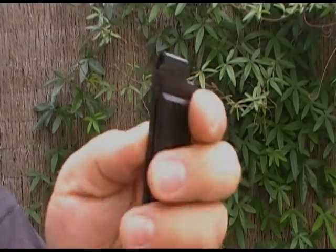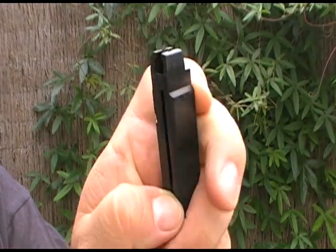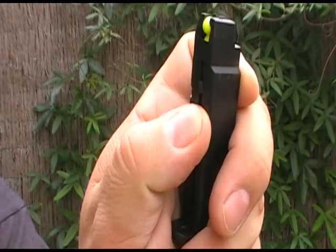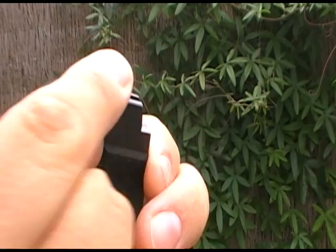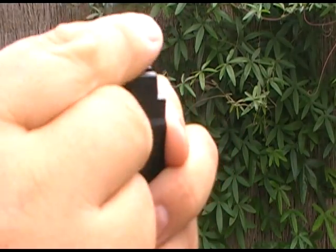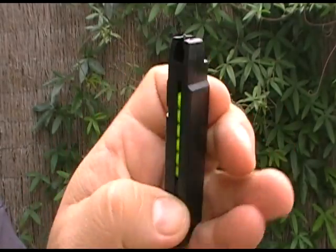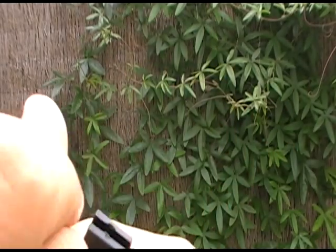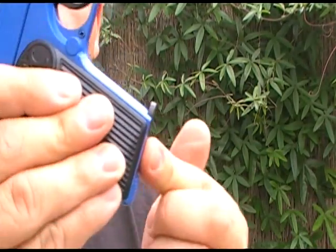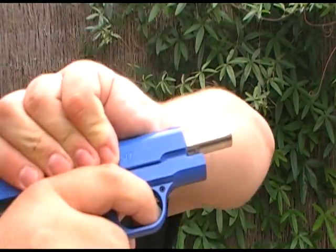Let's put some BBs in there and see how it fires. Simple mag, like most of the low-priced handguns — just pop them in. You basically pull down that spring, it doesn't lock, you just pop them in. Doesn't take long. Let's insert into the gun, simple pull back.